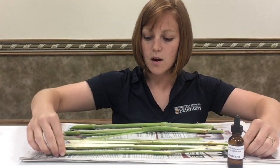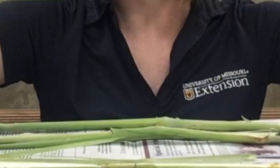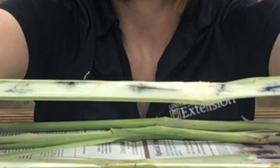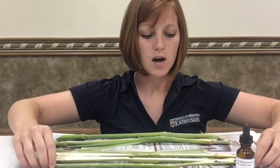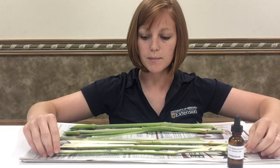Dropped it on, and it can take a few seconds, but as you can see here, this stalk is testing positive for nitrate presence and should probably be taken to a lab for quantitative analysis.